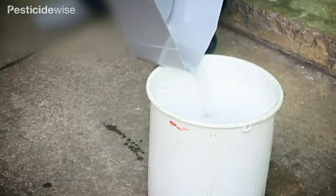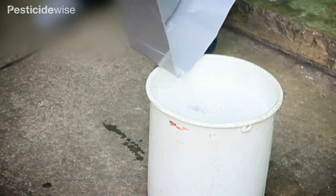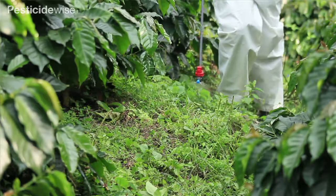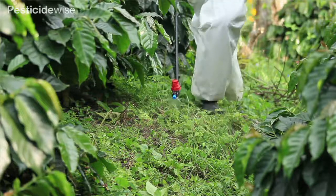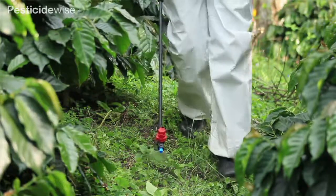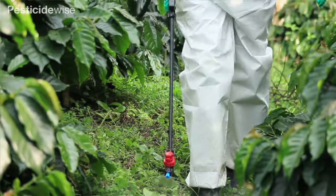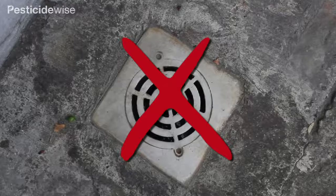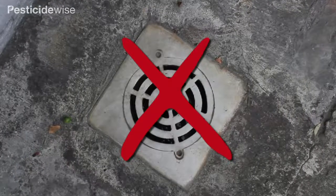Pour any water that has slopped into the mixing tray back into the buckets and dispose of safely. If no guidance is available on how best to dispose of contaminated rinsing water, then check with local experts. It may be permitted to spray this liquid out over weedy areas of your land. Never pour these rinsings down drains or at any single point.